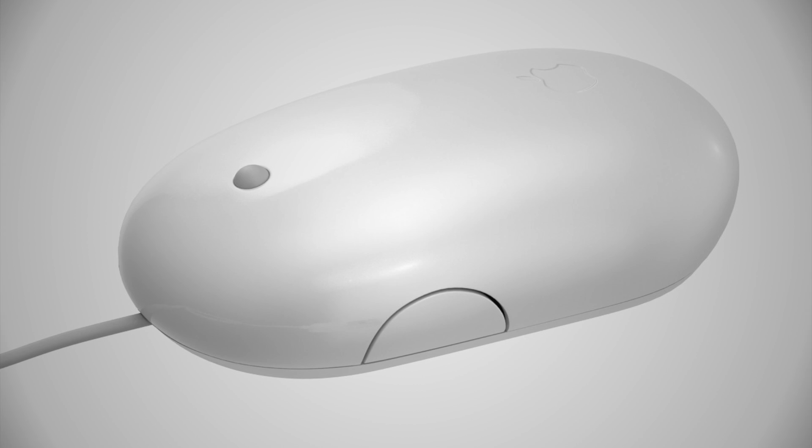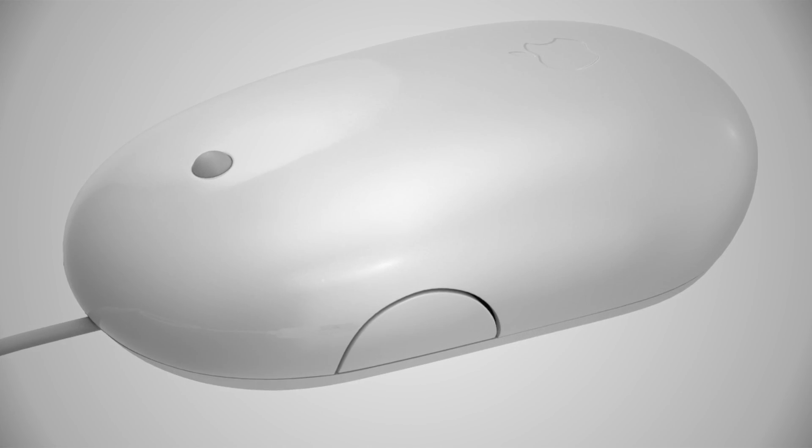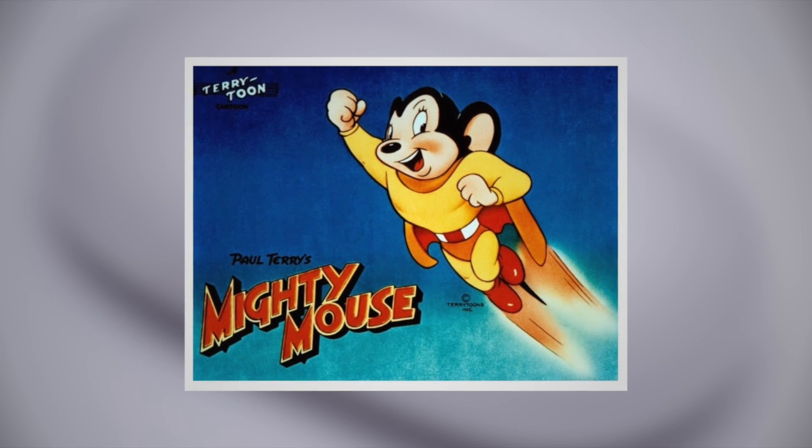One year later, Apple revamped the mouse, changing the sides of the mouse to the same white color as the top, ditching the gray. On October 20th, 2009, Apple was forced to rename the Mighty Mouse to the Apple Mouse due to legal issues regarding the name.